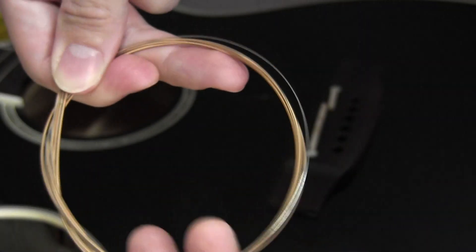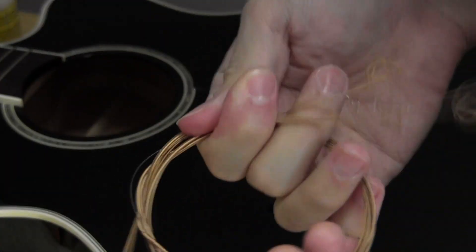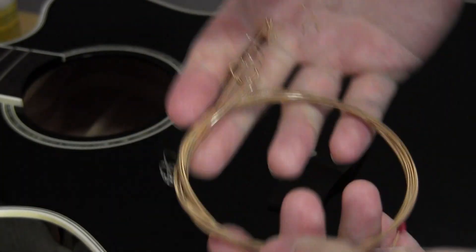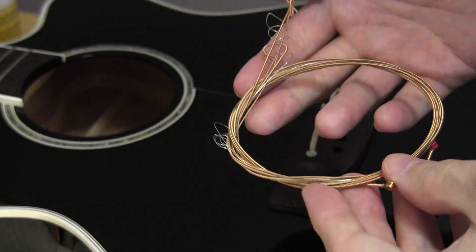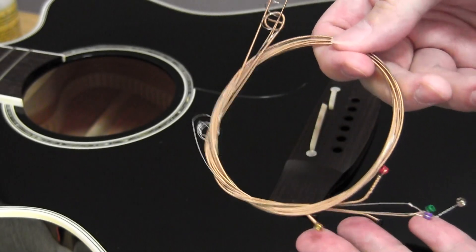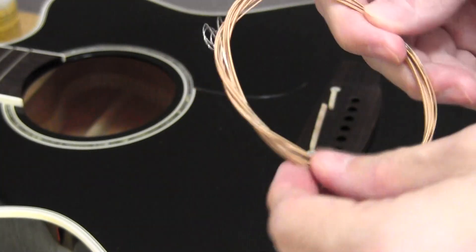Once the pins are out, the strings will all want to come out. When the strings are out, loop them around themselves to secure them. It's important to do this for safety — unsecured strings have a habit of getting away from you and injuring people — and secondly, you don't want to confuse the new strings with the old. You can then recycle them or give them to a struggling guitarist.